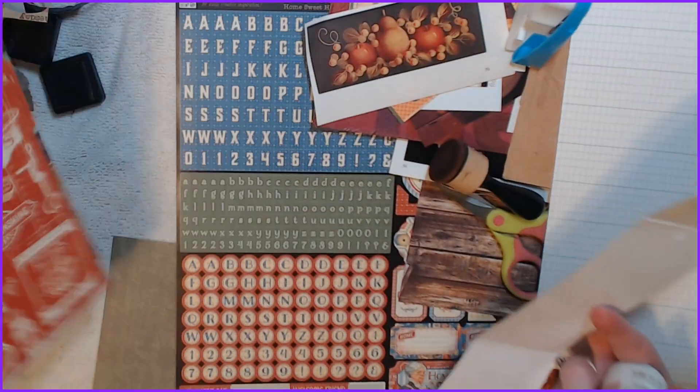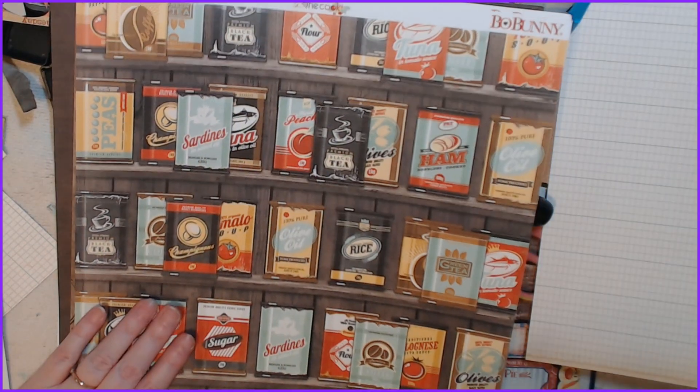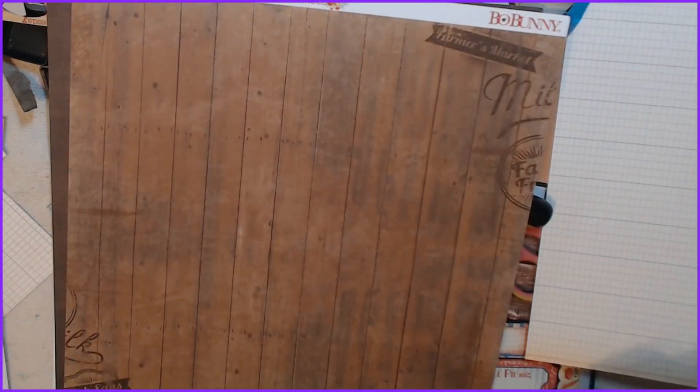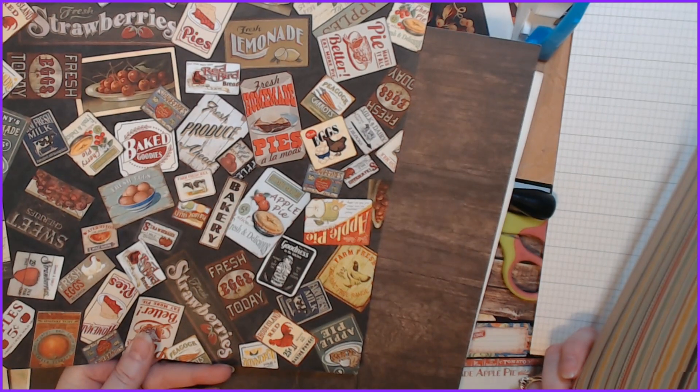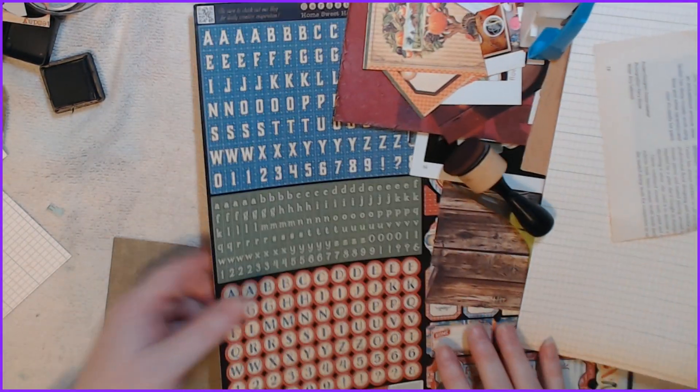Oh, I also found some more stuff — look at these. I got a nice bottle opener — yeah, my husband gave me that. I found these other pieces too — there's more wood, and then we have that and another one of those. All right, let's do what I was going to do.